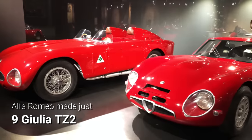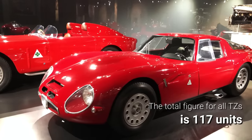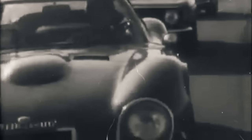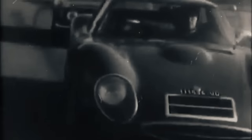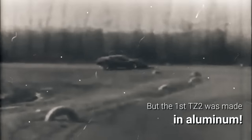Therefore, only nine Giulia TZ-2s were ever made, one of which is currently on display at Alfa Romeo's museum near Milan. We must remember that AutoDelta and Alfa Romeo developed these cars continuously between 1963 and 1965, leading to some overlapping features and specifications. For example, the last three original-shape TZs already had fiberglass bodies, while the panels of the very first TZ-2 were still made of aluminum.